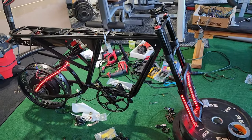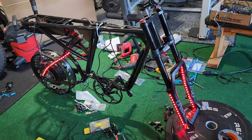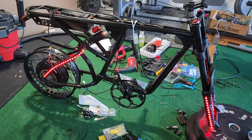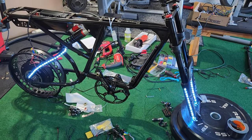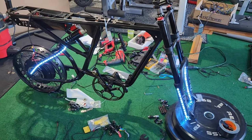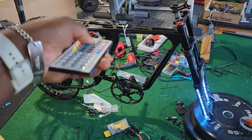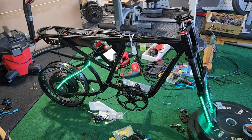Before mounting everything else I went ahead and put the LEDs on and they look great. I didn't record how I put them on because I've already made a video on how to put LEDs on your e-bike and make them run off the primary battery. In my case I'm using a 60 volt battery and these LEDs are gonna run off that 60 volt. Right now they're just plugged into an outlet for testing and they look good so far.